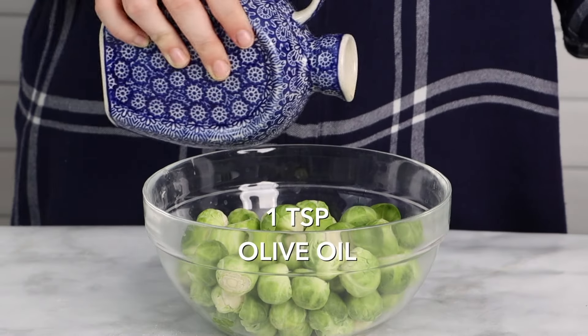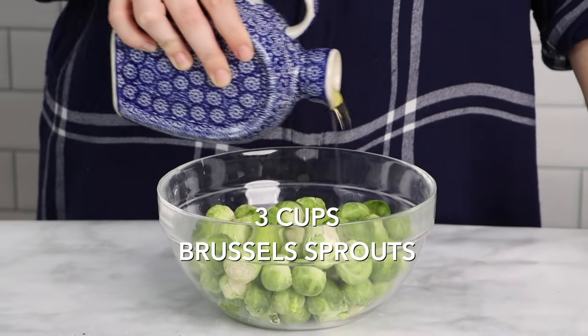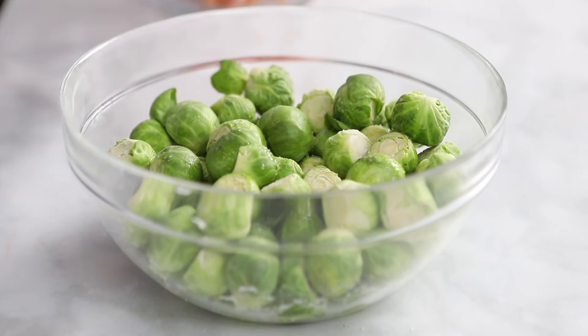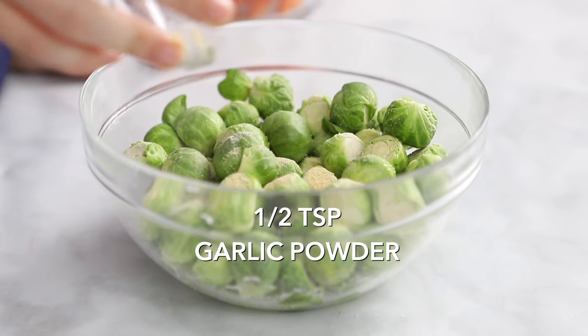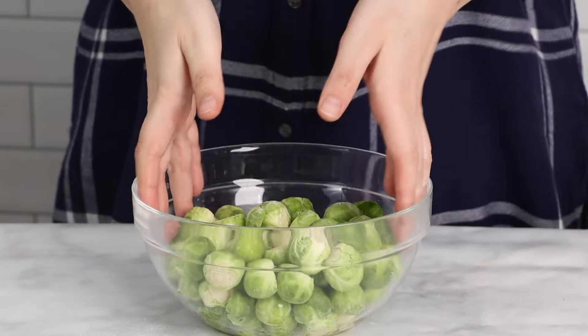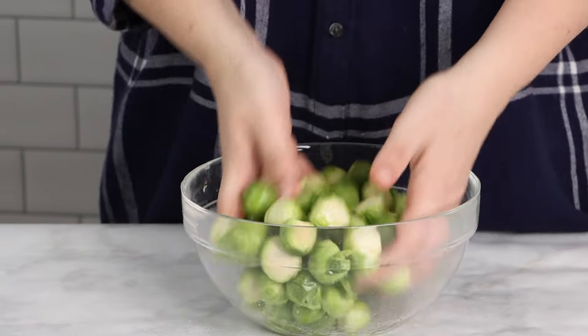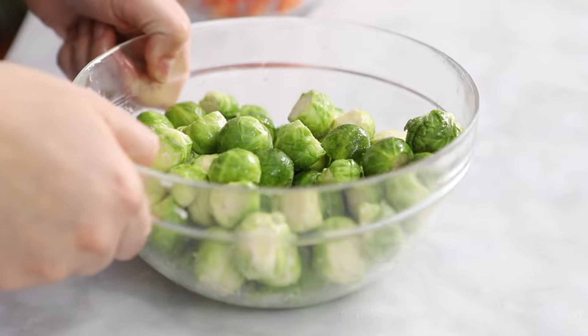Place this in the oven at 400 degrees for about 20 minutes, and then you can start prepping your vegetables. We like using Brussels sprouts and carrots, but feel free to use whatever vegetables you like. Simply season the vegetables with a little bit of olive oil, garlic powder, salt and pepper, and toss them until they're coated.